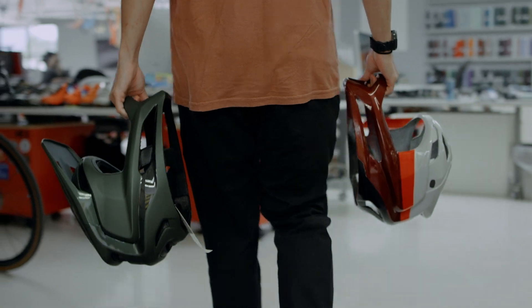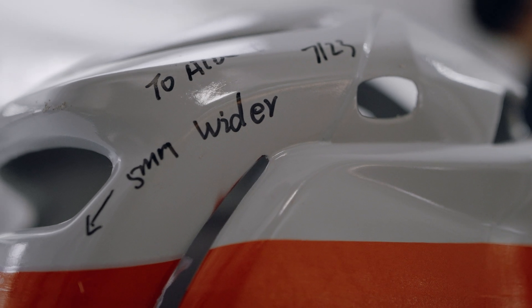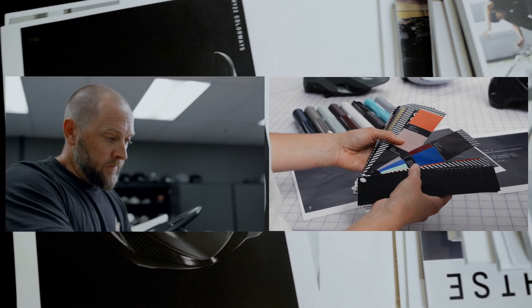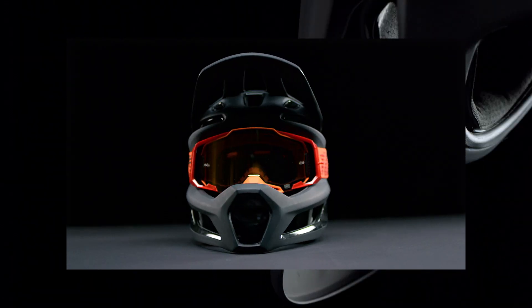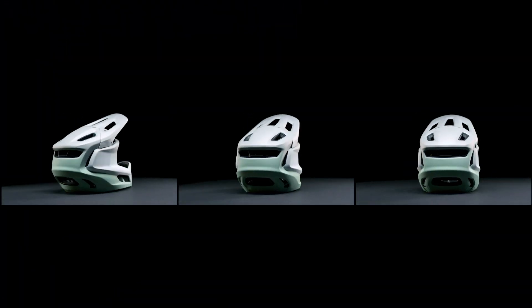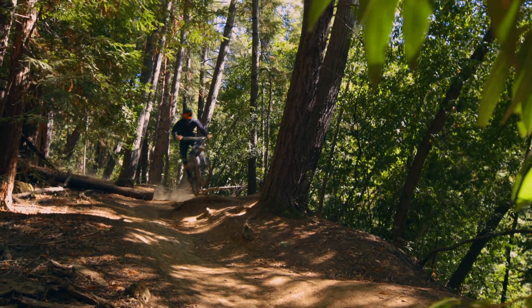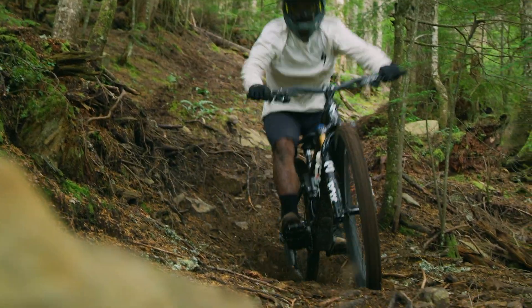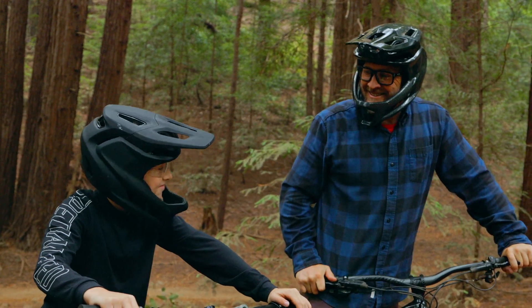Every last little detail was thought of when we were designing this helmet. We have this very symbiotic relationship between the designers and the engineers and I think we ended up with the pinnacle of what a lightweight full face should be. It not only is amazing looking, it functions on every aspect that we wanted it to. With the Gambit we set out with this unobtainable goal and we surpassed that goal. It is a dream project and a dream product.